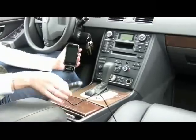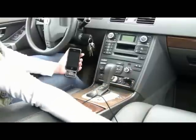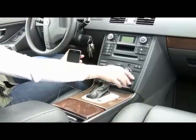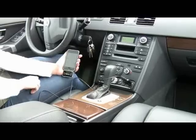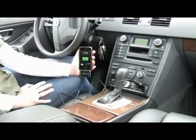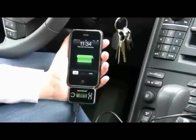This product also comes with a charger, so you plug it into the cigarette lighter in your car, connect the USB cable, and connect the bottom into the FM transmitter. Now you can charge your phone or iPod and listen to music at the same time.